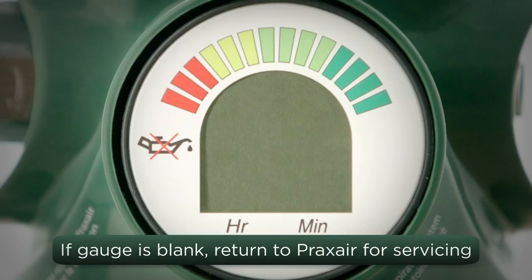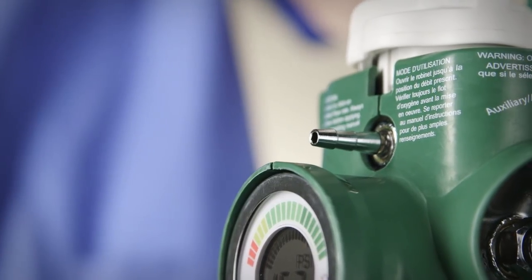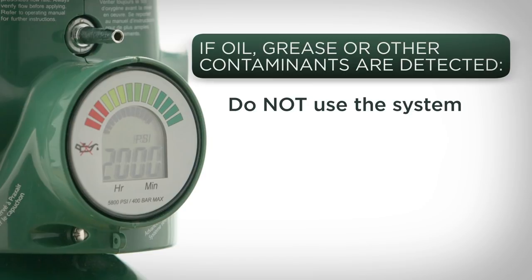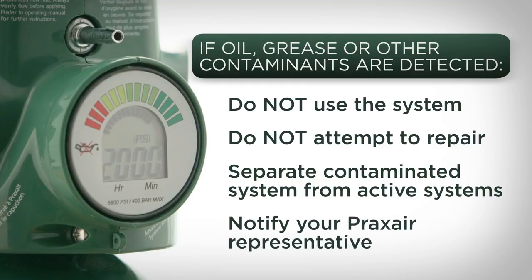If the gauge is blank, do not use the system and return it for servicing. Before attaching the oxygen tubing, inspect the barbed outlet port to ensure oxygen flow and cleanliness of the port. If you notice or suspect oil, grease, or other contaminants, do not use the system. Do not attempt to repair the system. Separate the contaminated system from active systems to avoid it being used inadvertently. Notify your Praxair representative immediately.